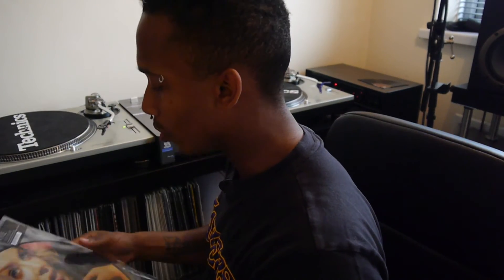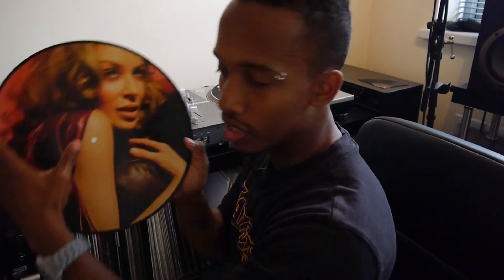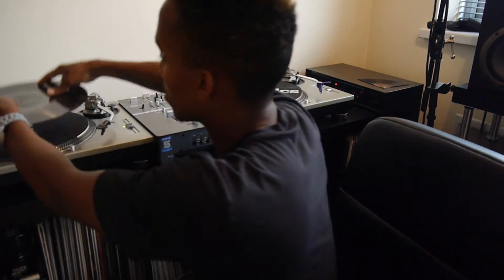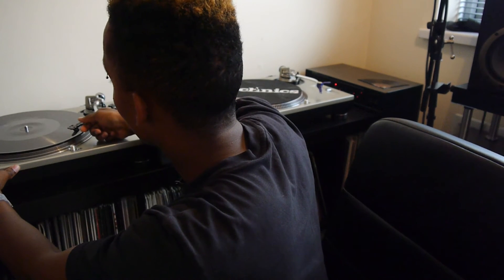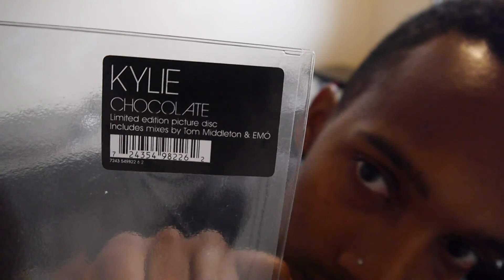I completely forgot why I even bought this. I think, when I just found it, I thought I only bought it because it's got Kylie Minogue's face on it. It's a really nice vinyl as well — I'm not really too interested in this side; it was the plain side that I played. And now I remember why I bought it. This is a Kylie Minogue chocolate limited edition picture disc, and it's got remixes by Tom Middleton and Emo.